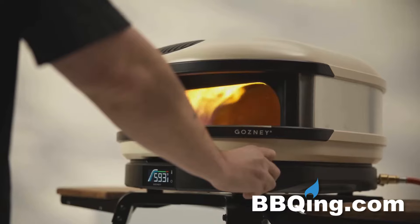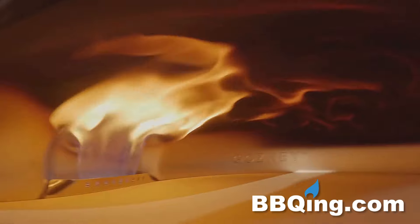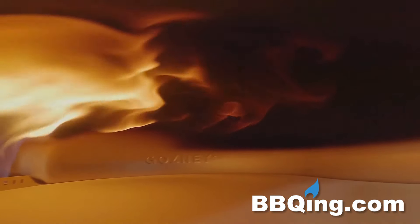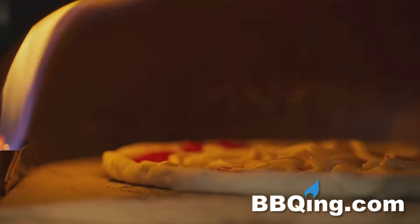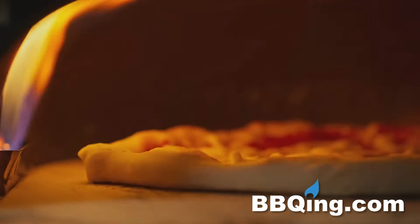The flame combusts differently — the way it mixes oxygen with gas creates a very large rolling yellow flame that almost touches the floor of the other side of the oven. That helps to generate the heat in the oven but also helps to distribute the heat across the roof of the oven to cook the pizza from the top down.